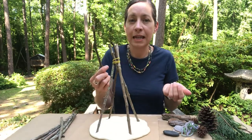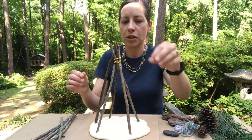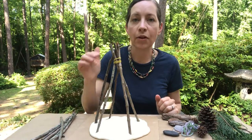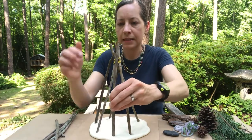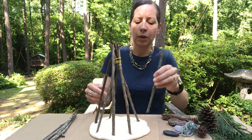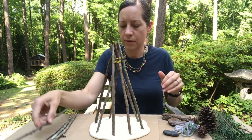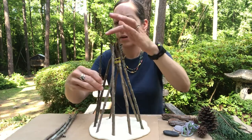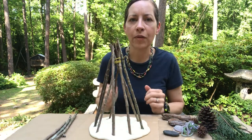Then I'm going to take some more sticks and push them into the clay and just balance them on the sticks that are already there. I'm going to fill in some of these spaces as I go around — you can put as many sticks as you think you need. I'm going to put one here, and I'm just balancing them at the top of my structure.